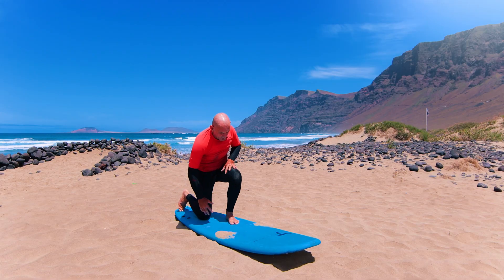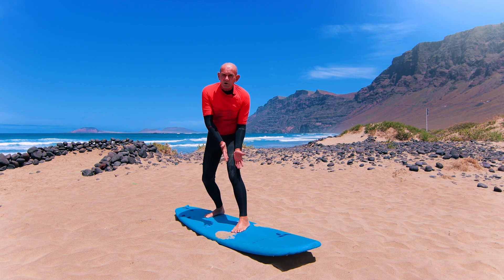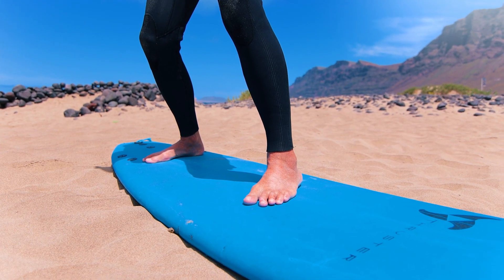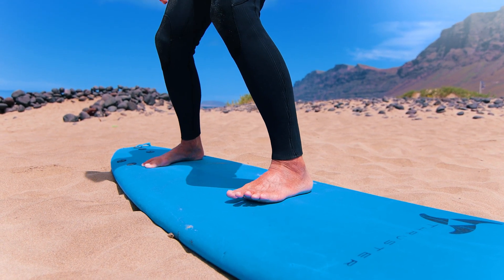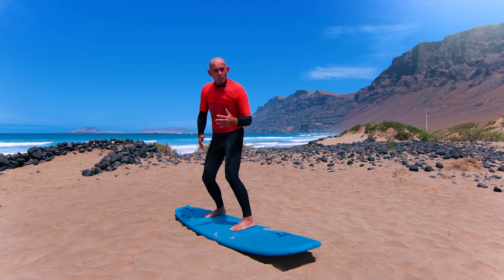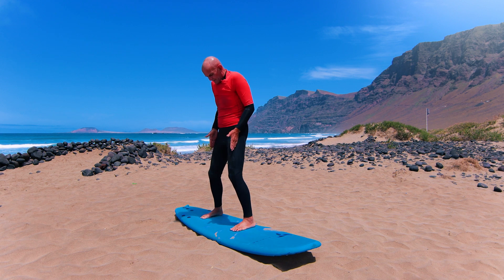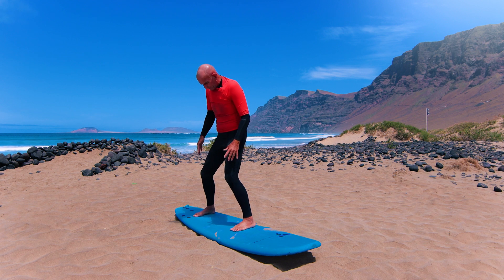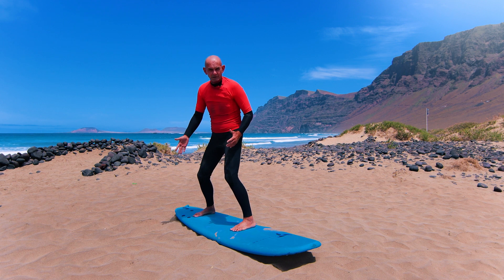So my front foot's there. Now as we surf, of course, we surf very often at a slight angle — probably not 45 degrees and definitely not straight. So I'm going to start with my foot almost parallel. Clear my sand away. Back foot — where does it go? Over shoulder width. So that's about my shoulder width, over shoulder width. Front foot, we can think of later. Back foot, kind of parallel.